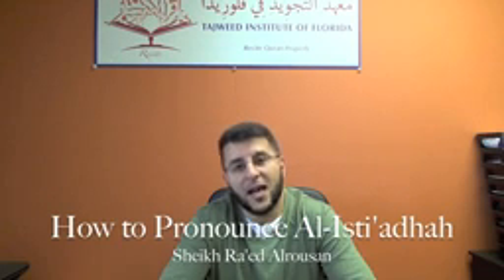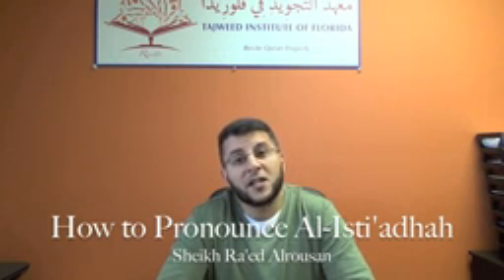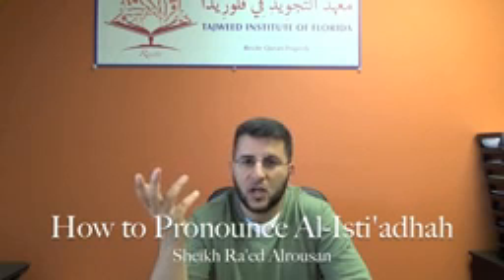So how do we say al-isti'adha in the proper way? The first word — notice the hamza. Some brothers or sisters pronounce the ayn as a hamza, so they pronounce two hamzas here, which is wrong. That's wrong.